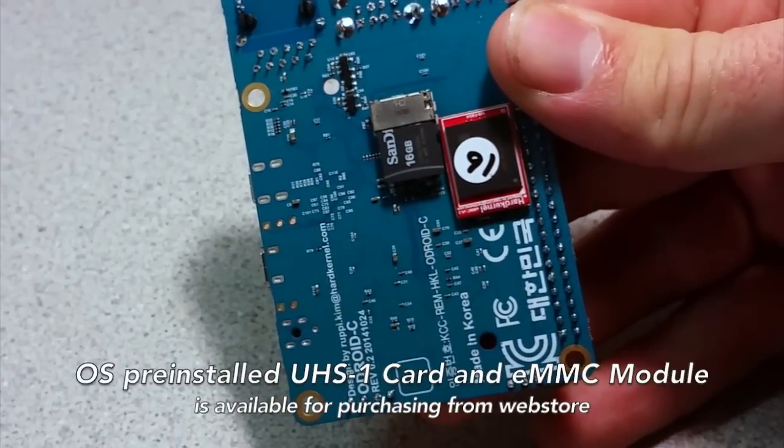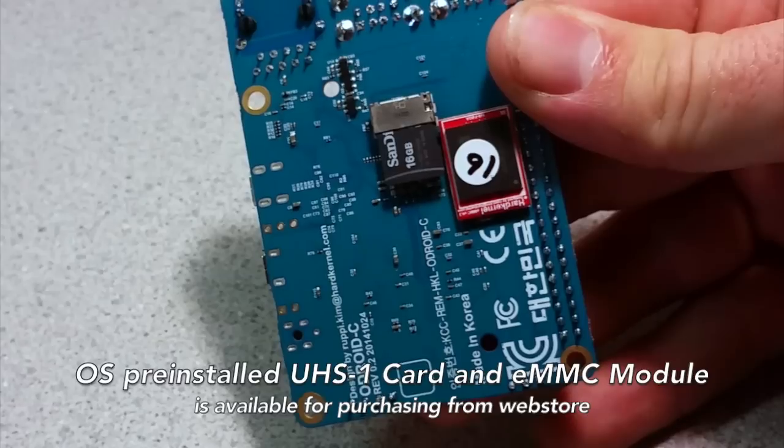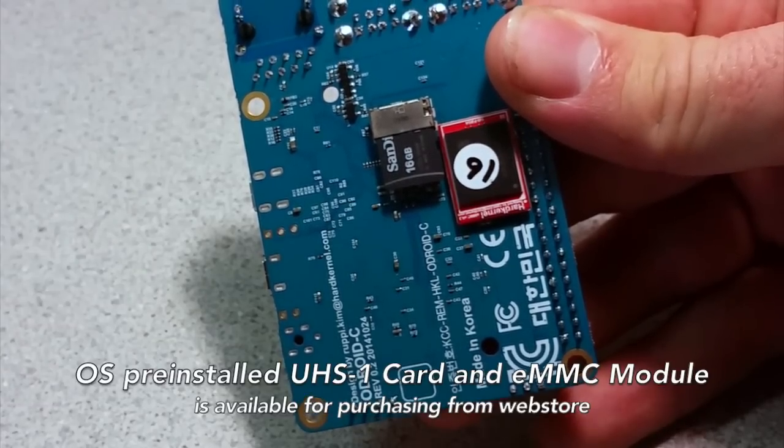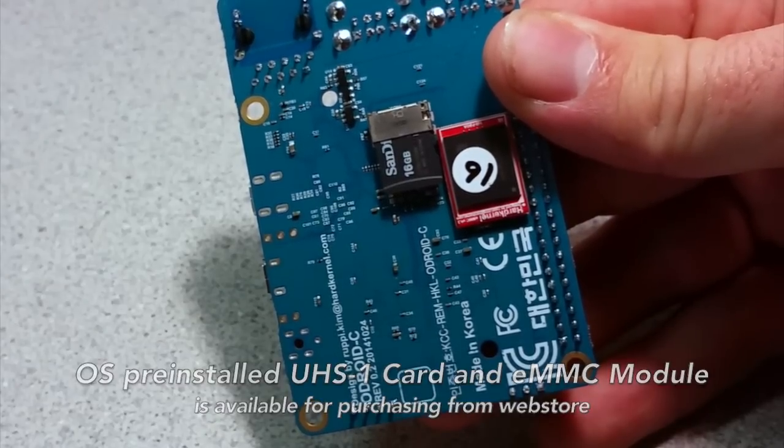Linux and Android operating systems are available pre-installed on UHS-1 microSD or eMMC from hardkernel.com, ameridroid.com, poln.de, and other hardkernel distributors.